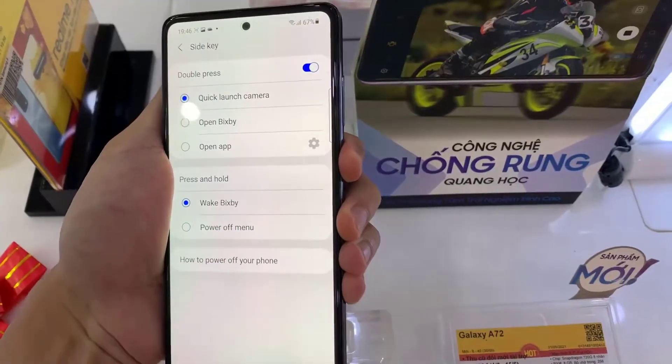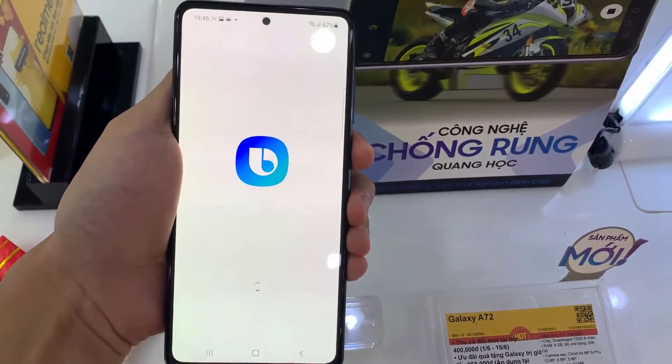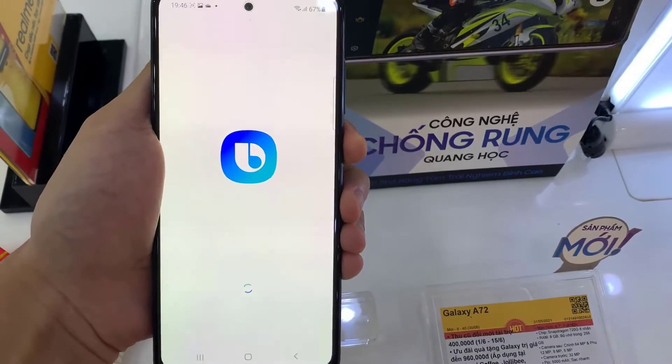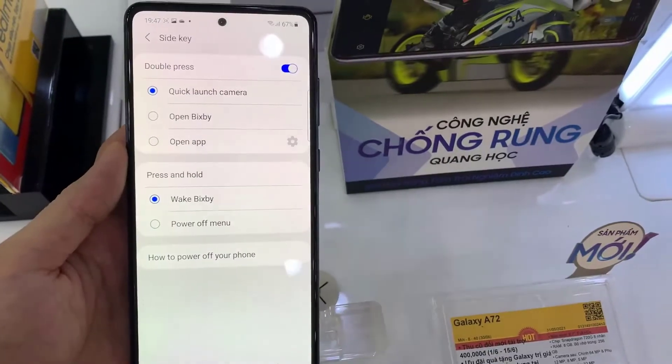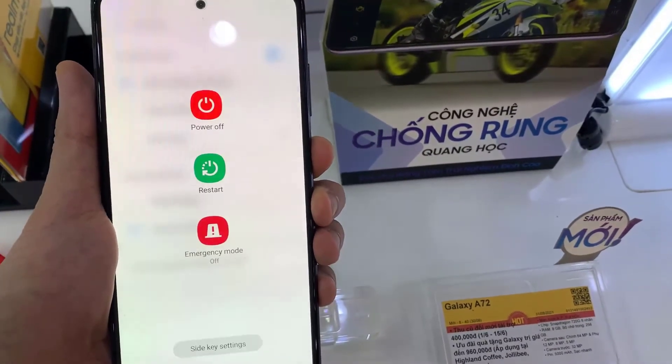If you choose Wake Bixby then it will open up Bixby. That's it — now if you press and hold on to the side key it will open up the power menu.